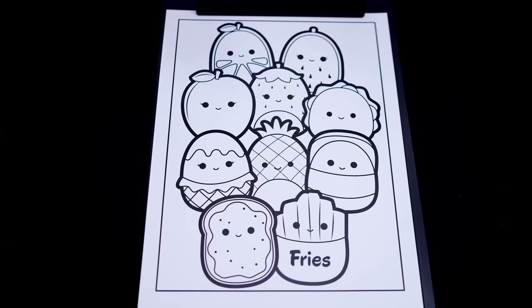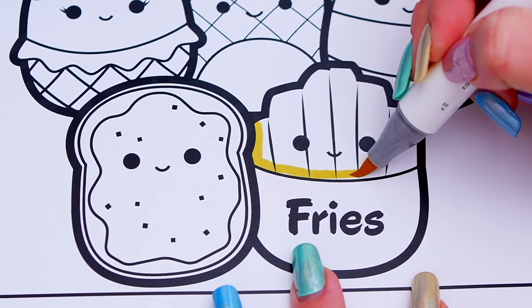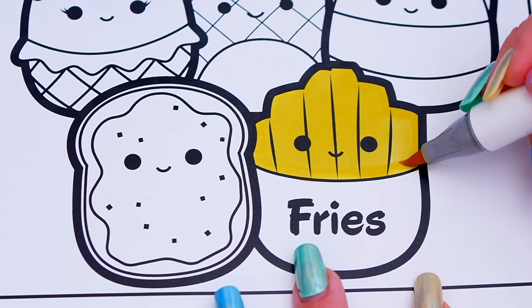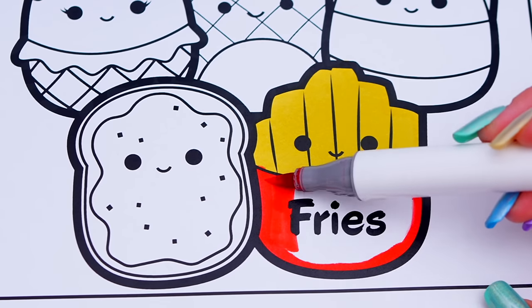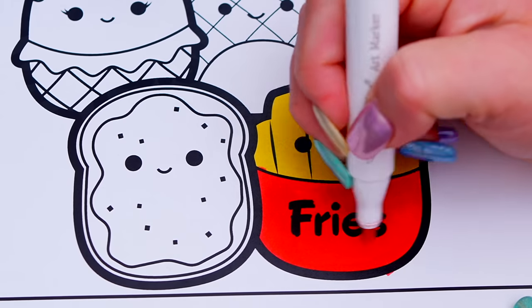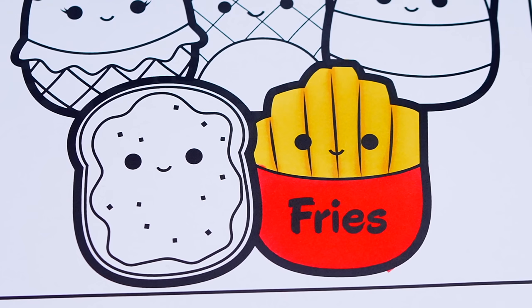Okay, so today I'm going to color this picture of the Squishmallows food squad. First, let's color in Floyd the French fries yellow and red. And let's color in Sinclair the avocado toast green and brown.